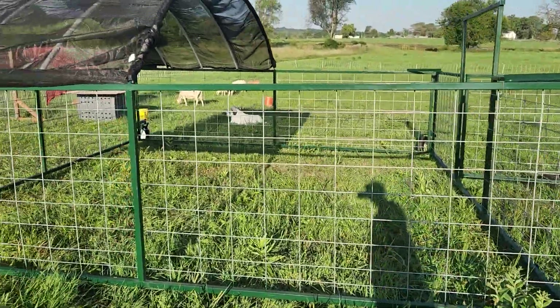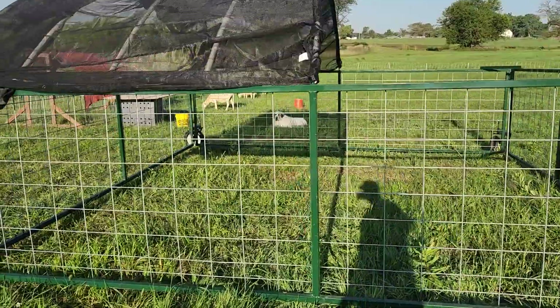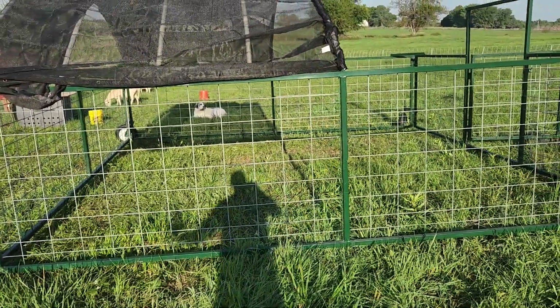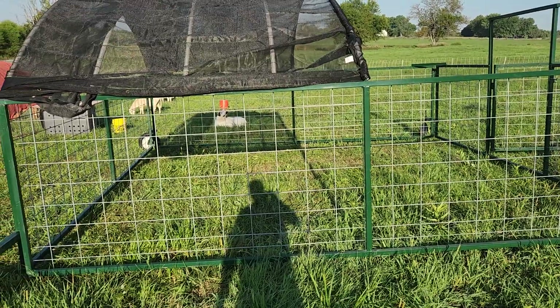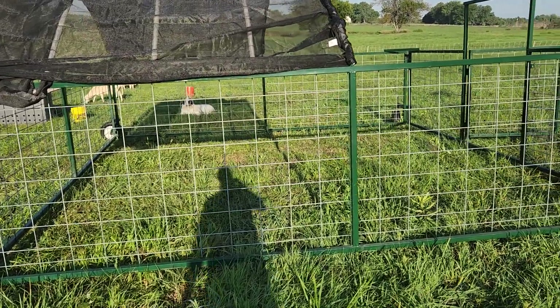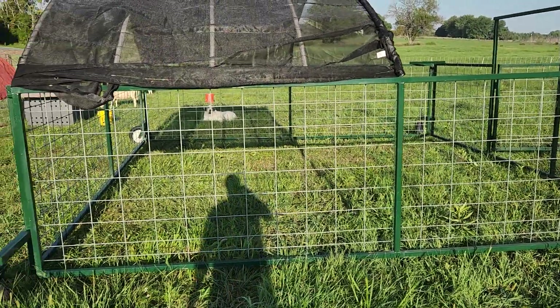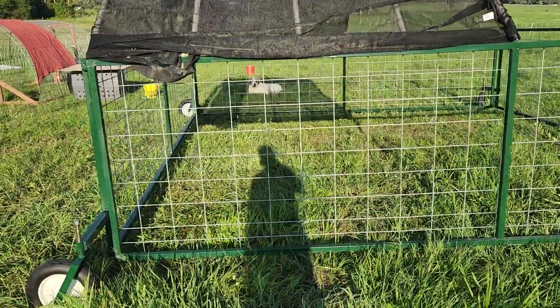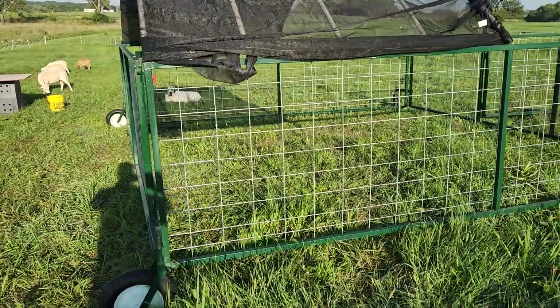So it's 16x16, meaning 256 square feet. If you Google how much square footage a ewe requires, Google will tell you 15 square feet a day, which means you could have 17 ewes in here. That'd be a tight fit and I'm sure they'd eat the grass down to nothing, but it's going to work great for our flock of four.